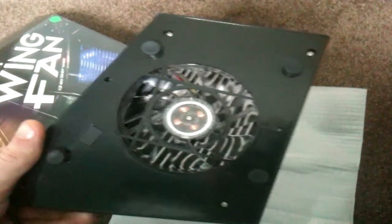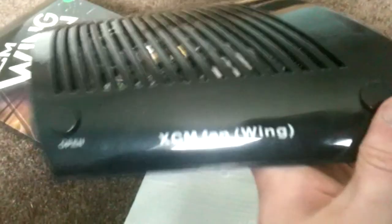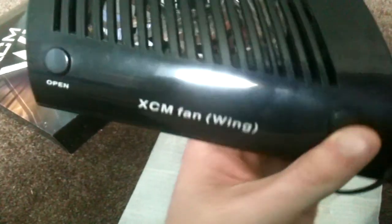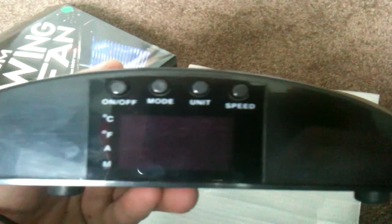I just got it in this morning and I've been using it for a couple of hours and it's worked magic on mine. My house is quite warm and my Xbox seems to get really hot if you put your hand over the fan, so I've got this as a free sample just to test it out.